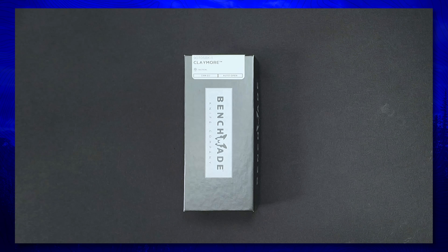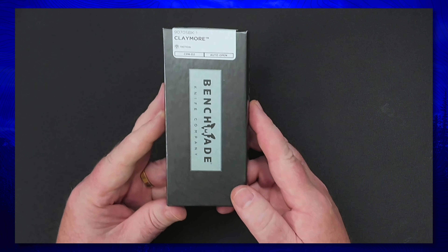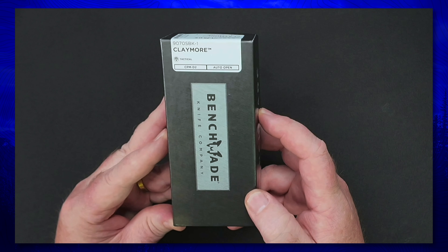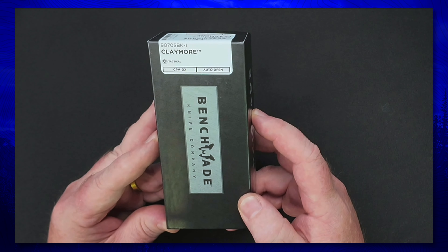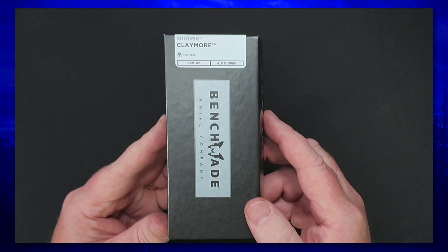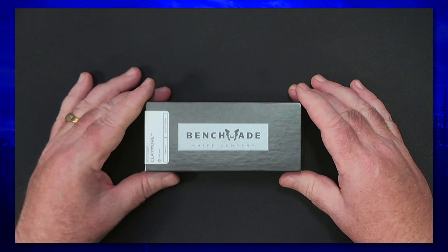Welcome to the Pocket Razors channel. Today we're going to take a look at a brand new Benchmade knife — not just any Benchmade. This is a knife we recently picked up in a members-only knife sale from Mr. Zach Stuff. This is the Benchmade Claymore, the 9070 SBK-1, and this is my very first partially serrated knife ever added to the collection. Let's get this guy out of the box.